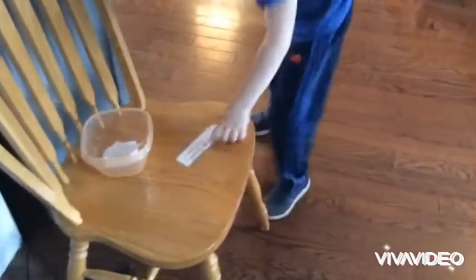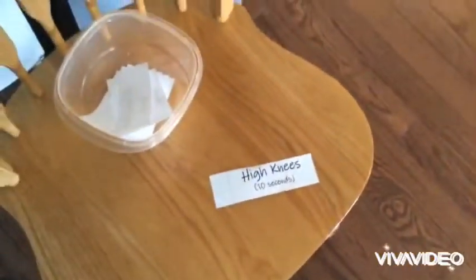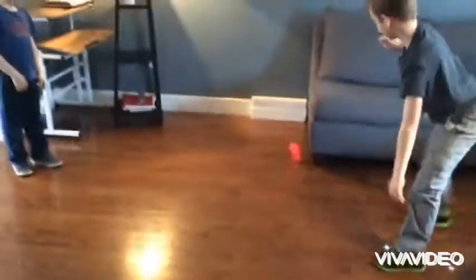Decker's going to bring this paper back over to me, and on the paper it says high knees for 10 seconds. So that is what Decker is doing — he is running with his knees up nice and high.